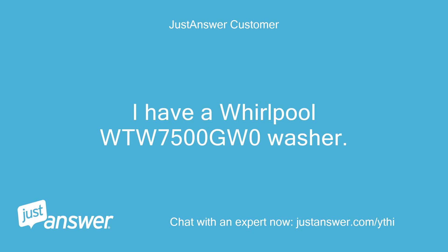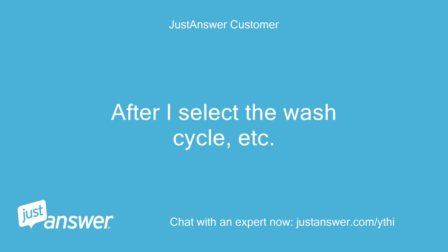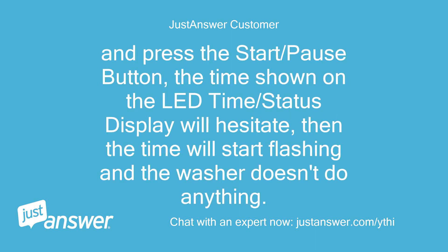I have a Whirlpool WTW7500GW0 washer. After I select the wash cycle and press the start/pause button, the time shown on the LED time/status display will hesitate, then the time will start flashing and the washer doesn't do anything.